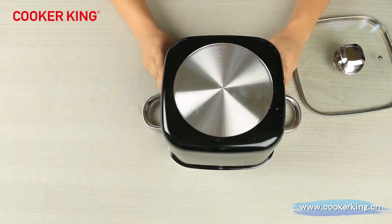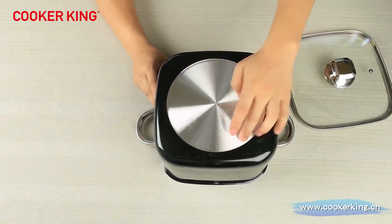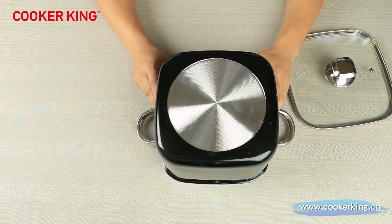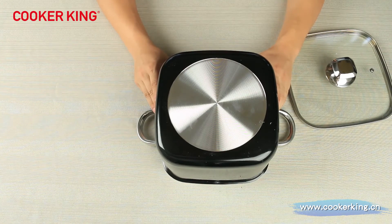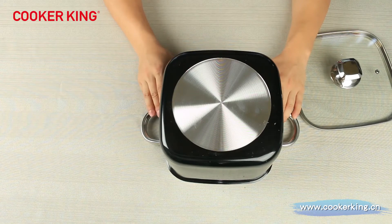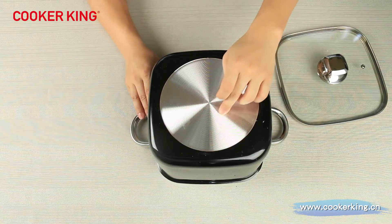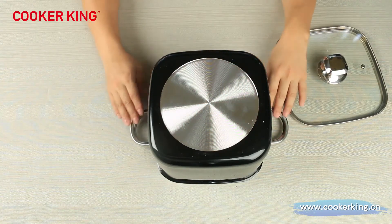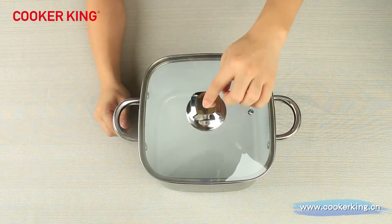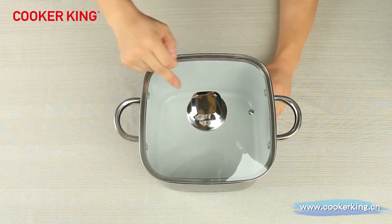On the bottom of this casserole, we are using the CD buttons — you can see many circles from edge to the middle. If you want to use it on induction, we can also put an induction plate on the bottom. We can put your embossed logo in the middle, laser logos on the body, or even on the knob. We can also put your logo's silk print on the glass lid.